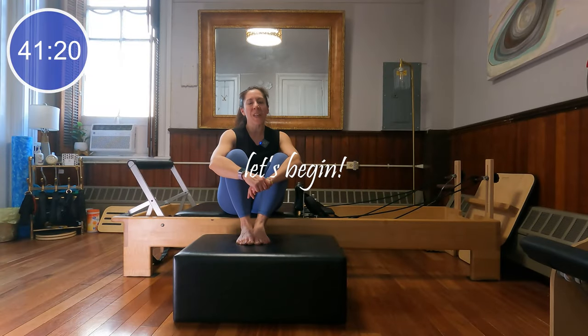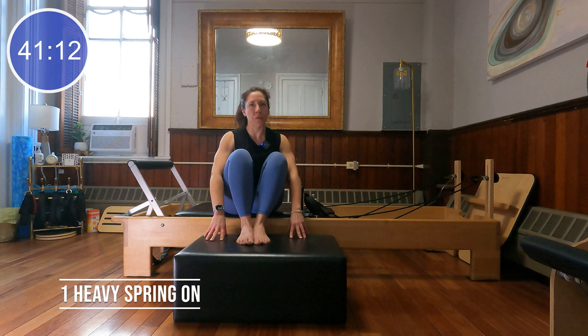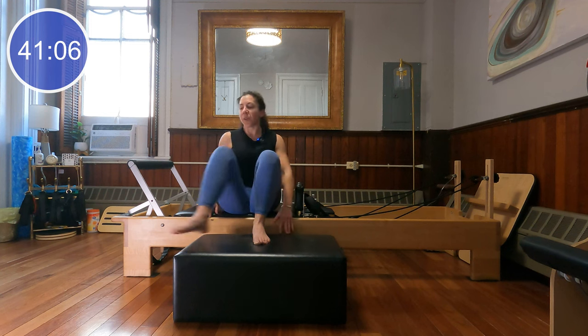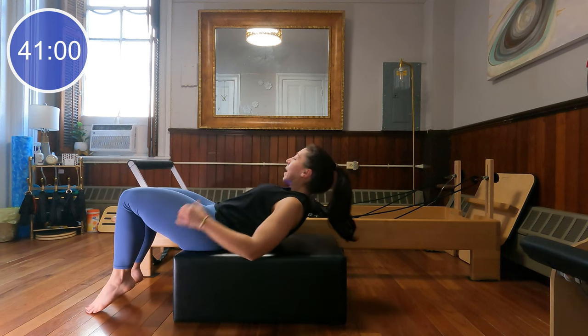All right guys, so I'm all set up. I've got one heavy spring on my reformer, my foot bar is up, my headrest is down, and I've placed my box down next to my reformer about six inches away. We are going to start down on our box today. Come down and sit on the edge of the box and we'll start by laying the body all the way down.